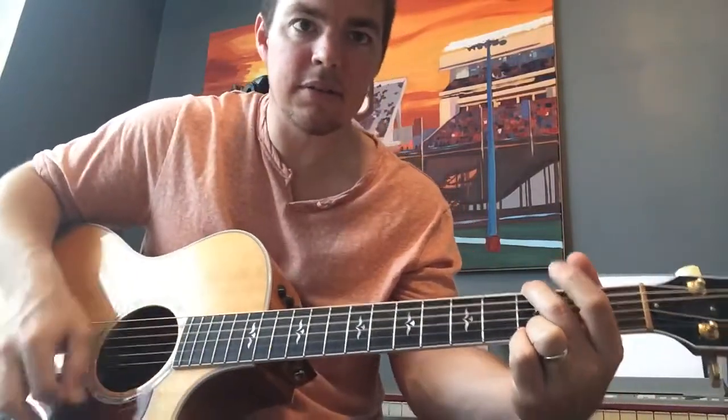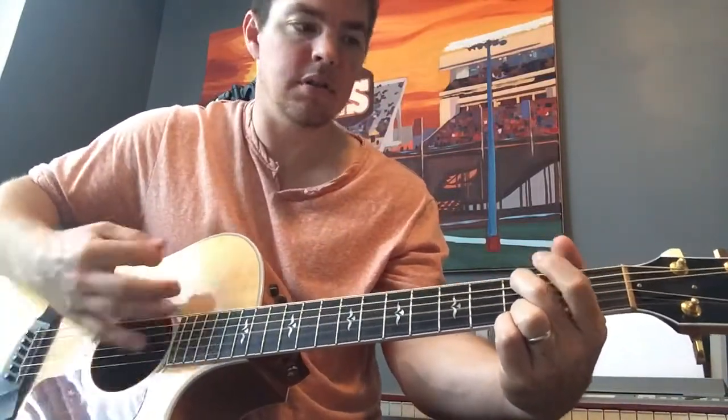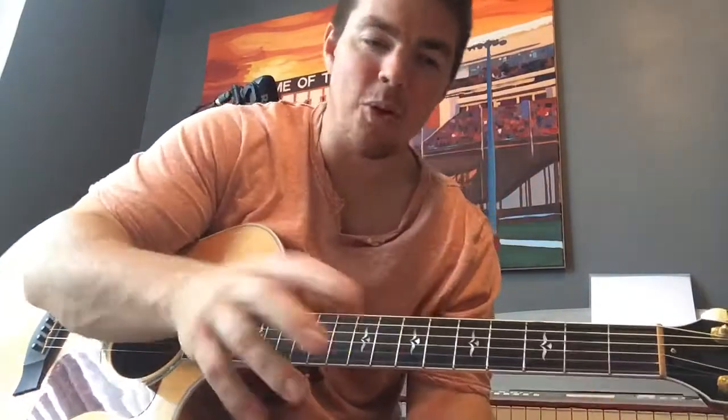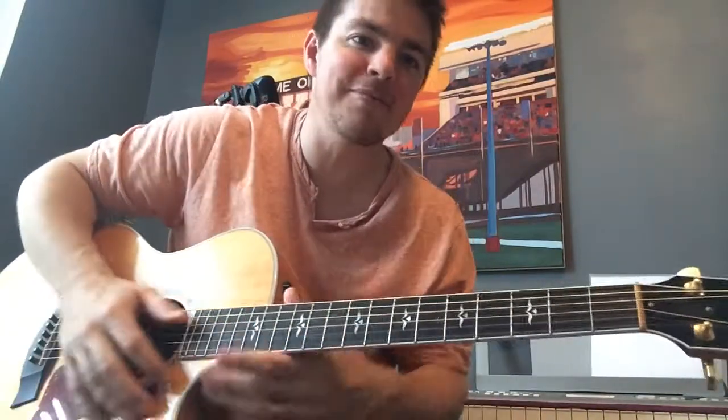If you want to get a little bit fancier, do that hammer-on. Check out countrysongteacher.com/playlist — I have a link to this video and the chords and lyrics right underneath it. Great song to play, really works on those chord changes and working on the timing of that strumming. Please subscribe — have a good one guys!